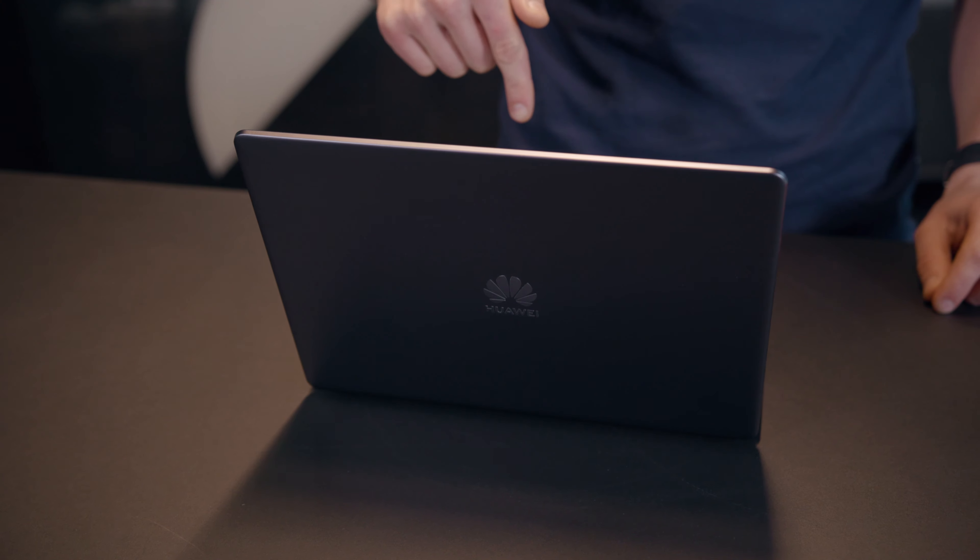What's up guys? Today we have the brand new Matebook 13 from Huawei here to check out. First reveal at CES in January, now it's on my desk.